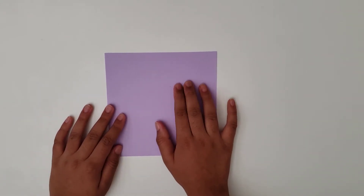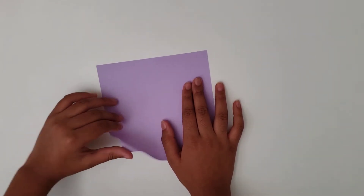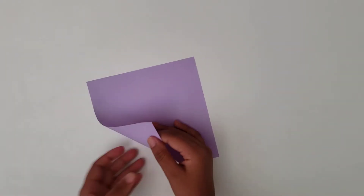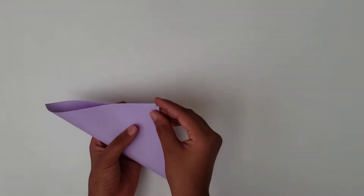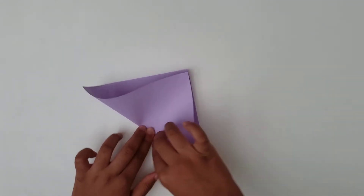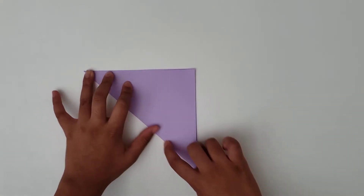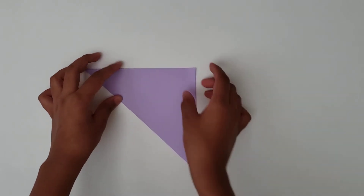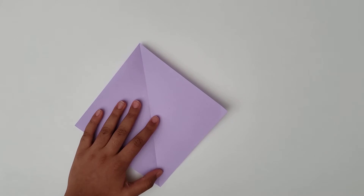So you're going to start off with a square piece of paper and we're going to make a kite base. To make a kite base, you're going to take this point and fold it to the other point, and you will crease well. Once you have done that, you're going to open it up and you'll have a line in the center.